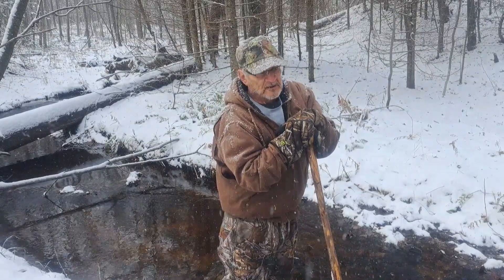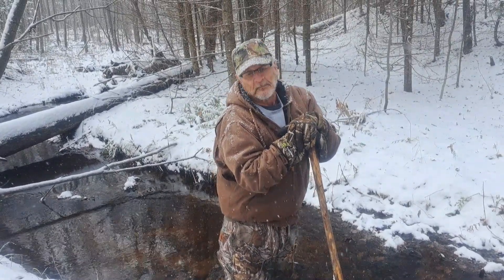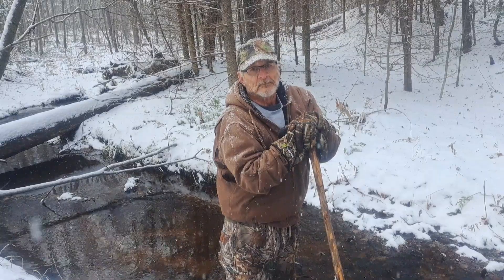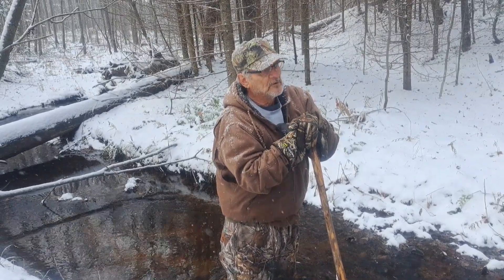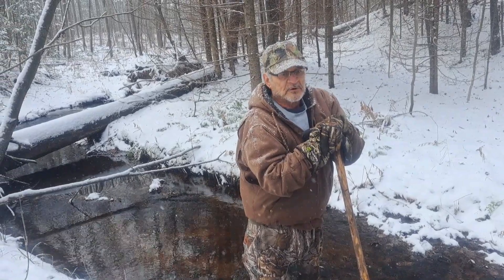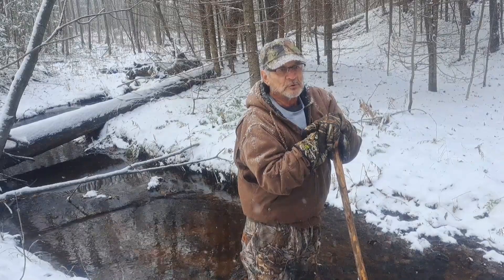Today we're out just checking out a couple creeks, get some material, take it back to our cleanup shop, see what kind of gold is in here. If we can locate gold in this creek, we know it's a good spot to come back next spring and do some sluicing here, set up our sluices.